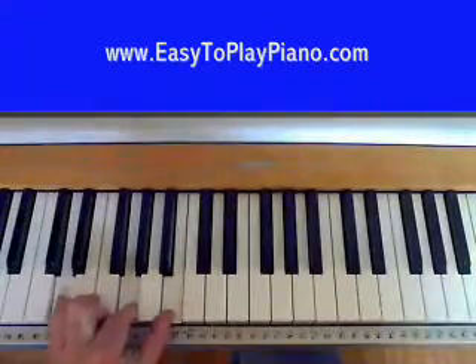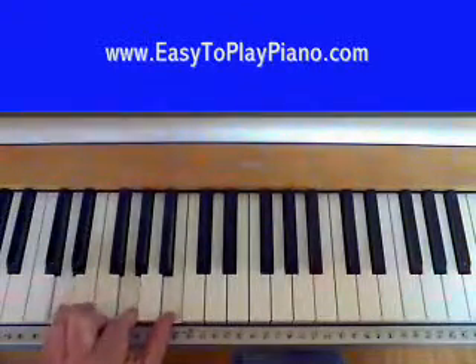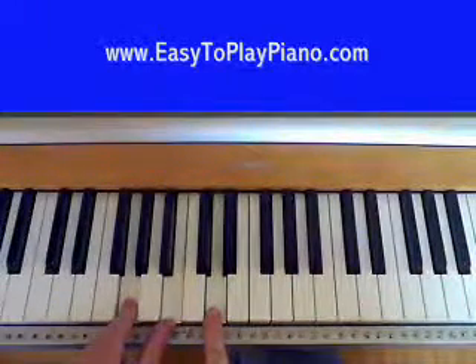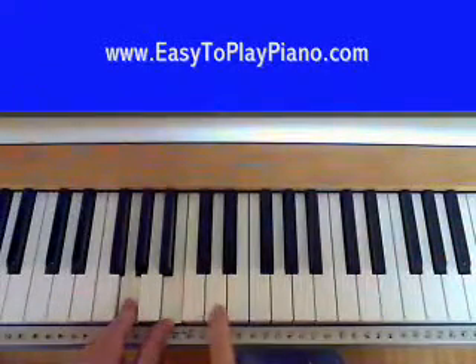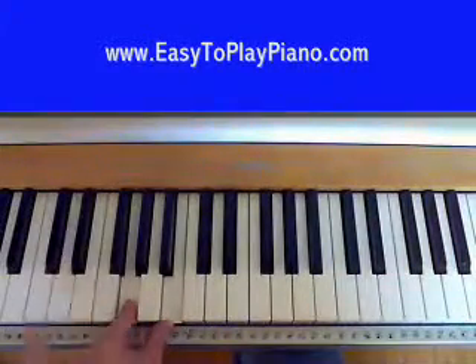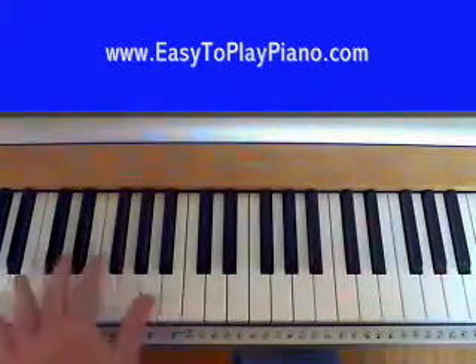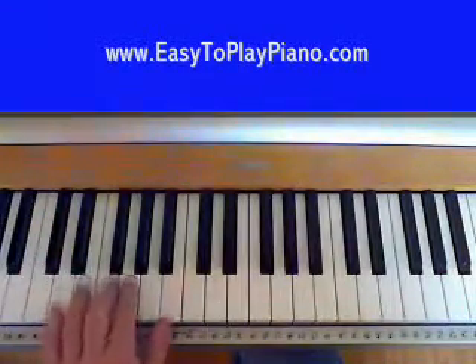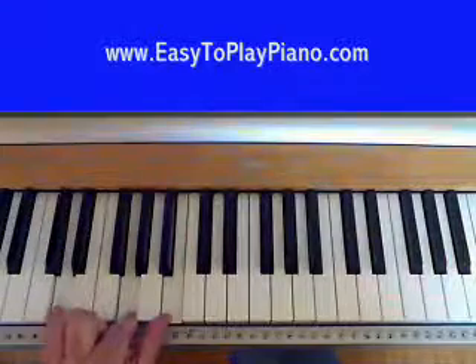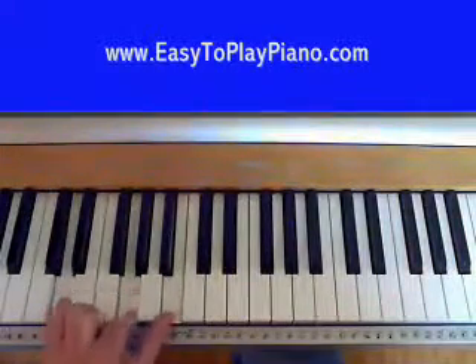Chord-wise, we're going to use a G chord to start off with. We're not going to use our normal G chord, but we're going to use an inverted G chord, which means we take this D note — instead of playing it here, we're going to go down an octave and play it there. So we're going to call this a G, but it's actually a G inverted chord.